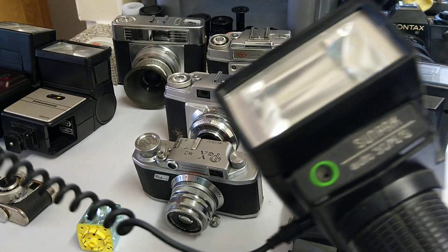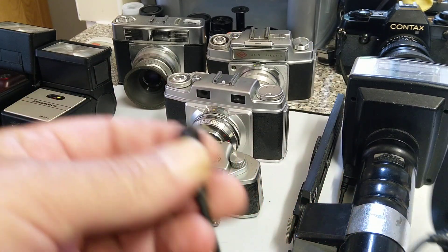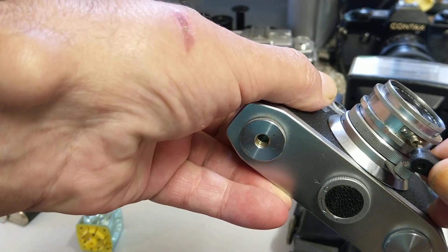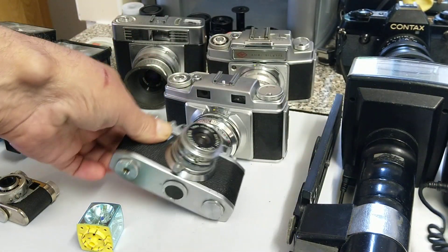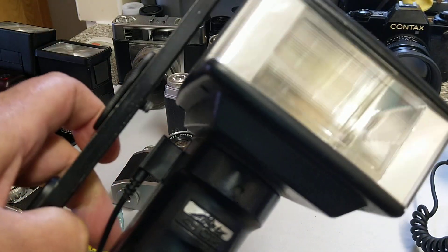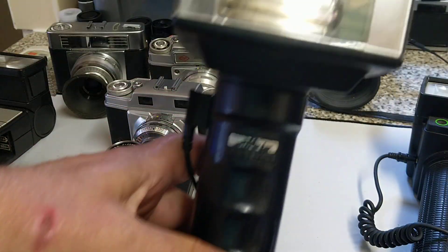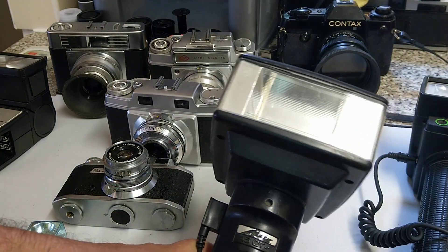To use these cameras you need a flash gun like this Sunpack — used to be a really big name in flash guns. As you can see, it has a lead, and this is the end of the lead. I always tell people don't put the flash on the hot shoe to take pictures because it gives horribly harsh light. This is a hammerhead flash gun; the advantage is you can hold it off the camera. This one includes a bracket so you can mount the camera and it adds a grip. The head also rotates and goes up and down so you can bounce the flash off walls and ceilings.